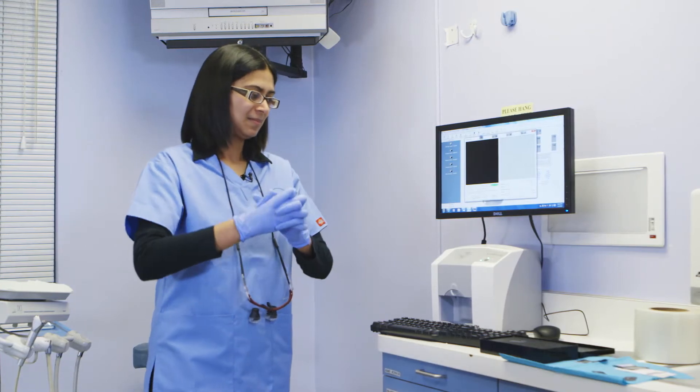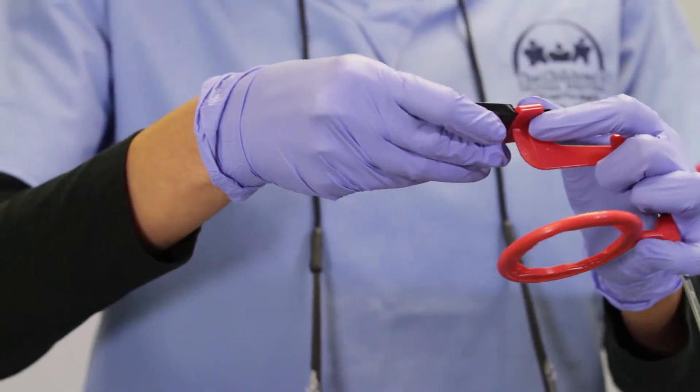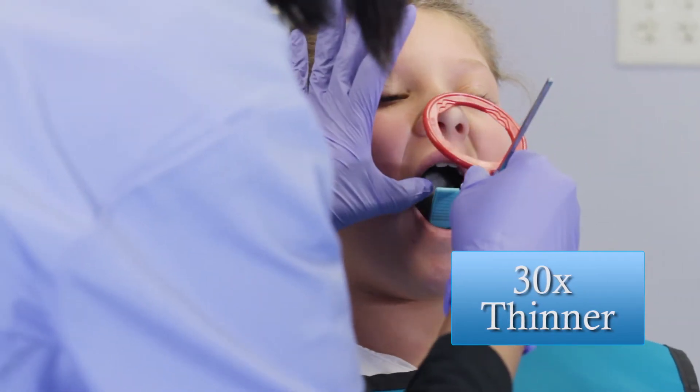I like to use it for all of my patients, my pediatric patients in particular, because the cordless flexible phosphor sensor is 30 times thinner than the digital wired sensor, which makes it very comfortable for the kids to sit down for the x-rays.